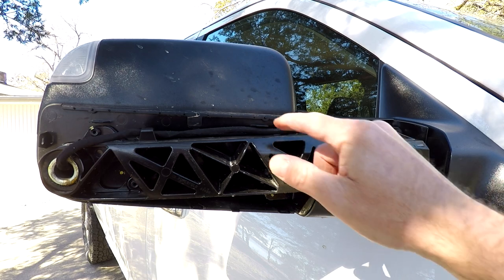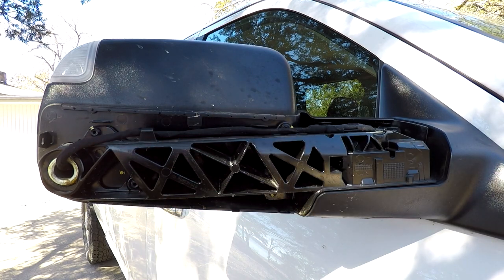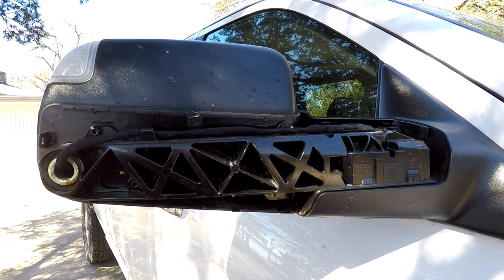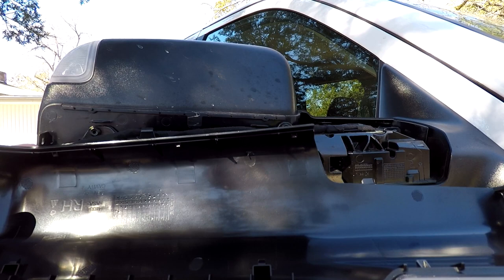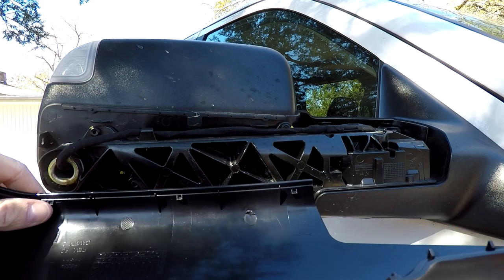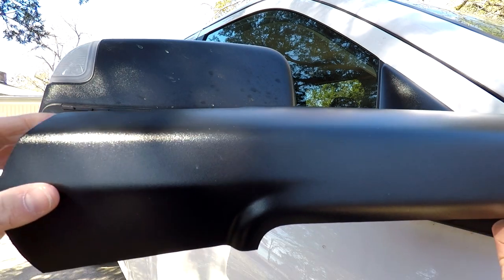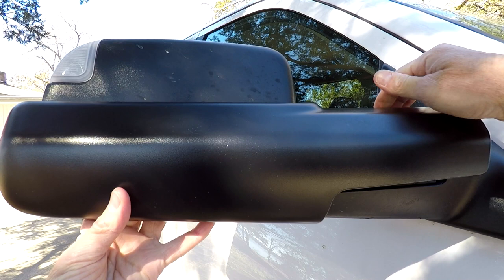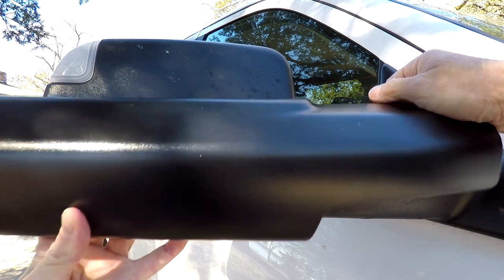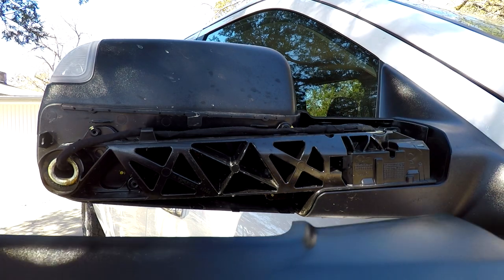The mirror covers are held on with these little tabs. There's a couple up front, two there, and there's one on the side and three underneath. On the cover — hopefully you can see this — there are little tiny tabs that fit in there. Just be careful when you're taking yours off. The best way to do it would be to pry the plastic edges up to release. Try not to pull towards you because that would break the tabs.